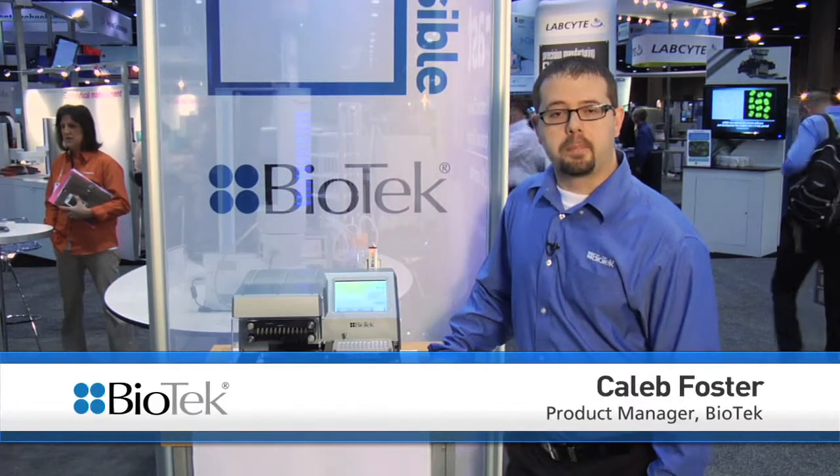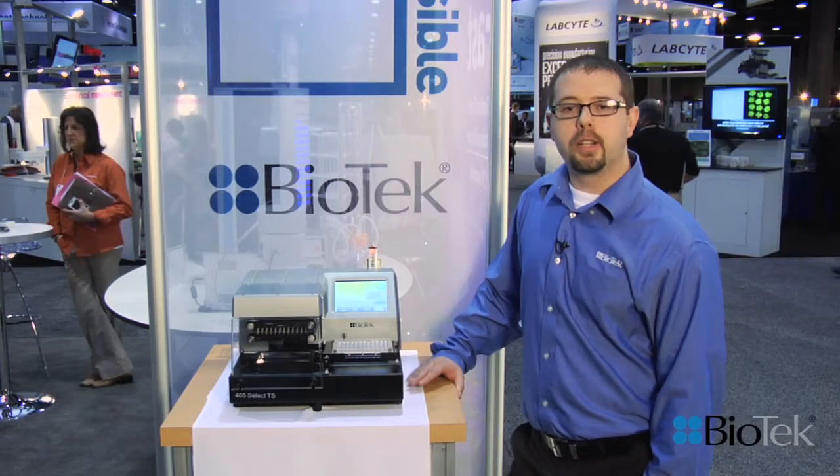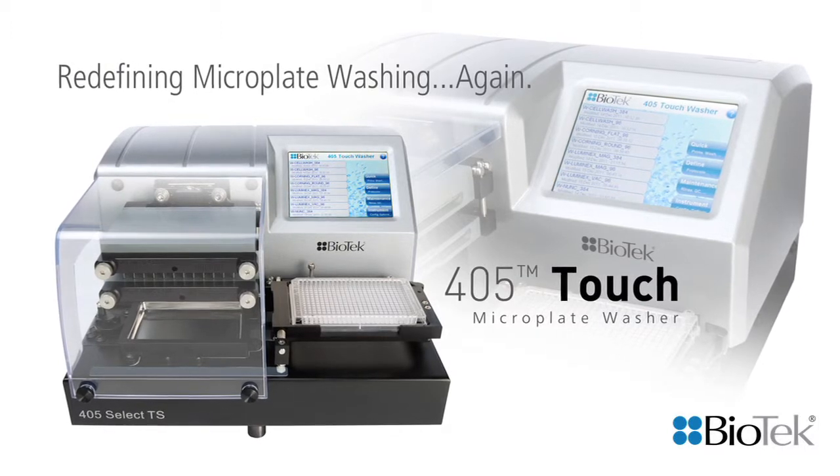Thank you for joining me at the Biotech booth. My name is Caleb Boster and I'm a product manager in development with Biotech Instruments, and I'm here today to introduce you to Verify Technology, our latest tool for the 405 microplate washer.